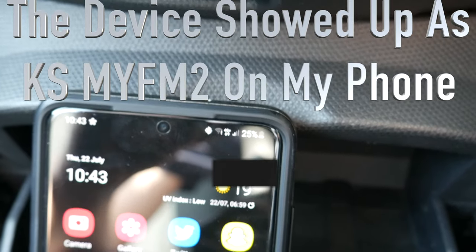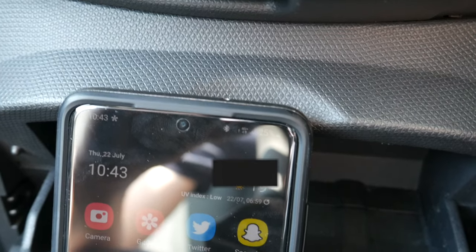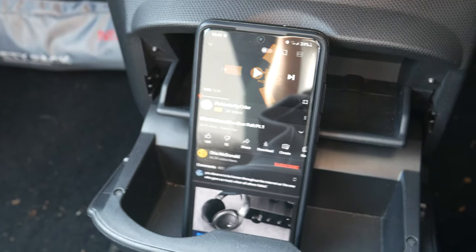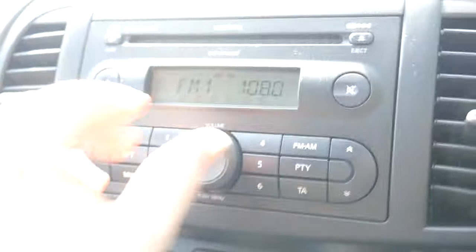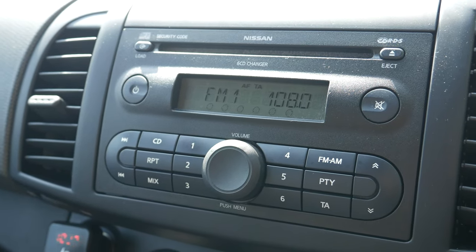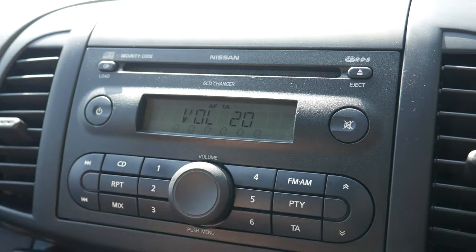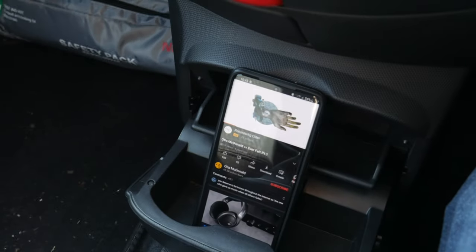Bluetooth is now connected on my phone. I should also say I am on private land here, so it is perfectly safe — of course don't mess with your phone when driving. I've got some copyright-free music ready. When I press play it starts playing through the car speakers, and the quality is actually quite good. I can control the volume on the stereo as I normally would, or you can change it on the phone as well.